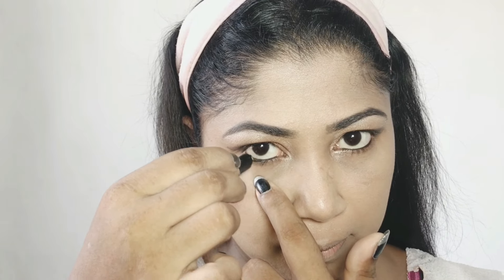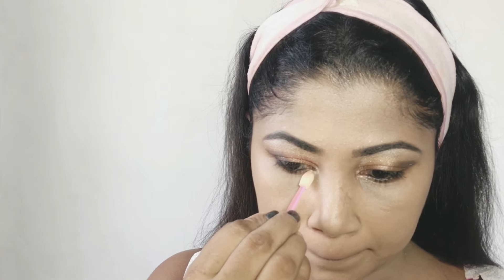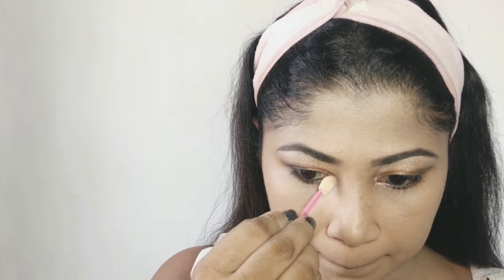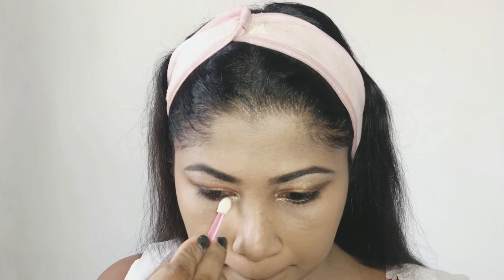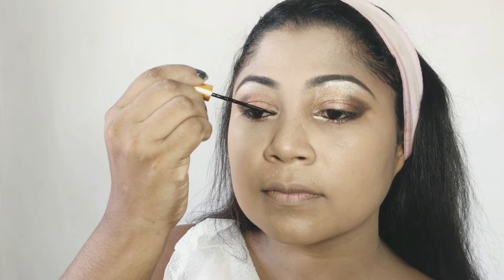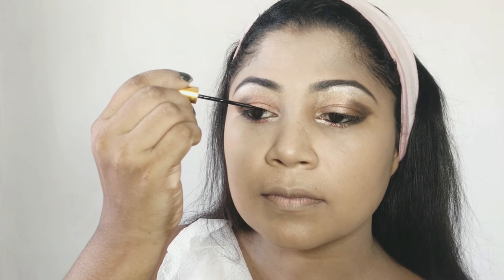There are your eyebrows — I will make them look so much better. This makeup is also a strong look. The eyeshadow makeup is next. And then you can find a new final look. Now we'll use liquid eyeliner.